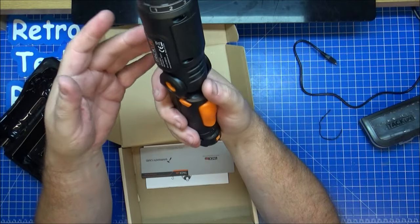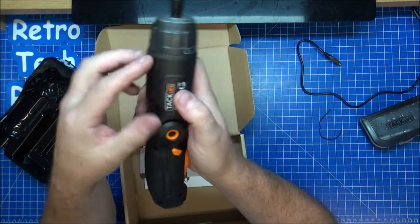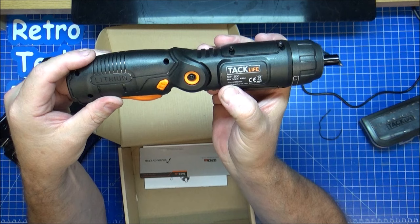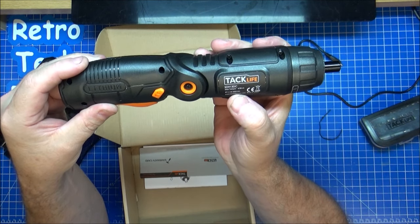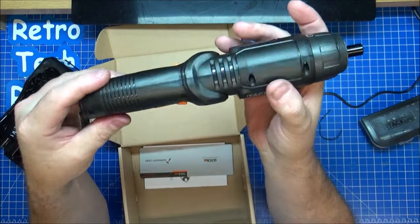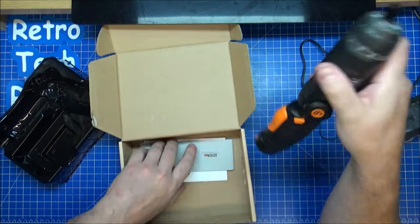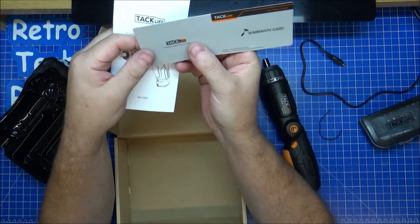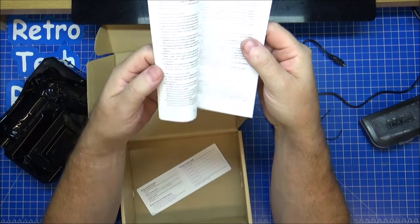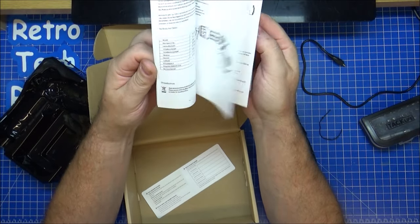It's fully charged in a minute anyway, so we'll use it in the upcoming videos to see what's what. Label on the side shows you what I've just shown you. 4V. So it's a four volt, 300 minutes. I don't fully understand most of this stuff anyway, but that's why I'm here. Looks like we have a warranty card, and then we also have the manual showing where and how in different languages.